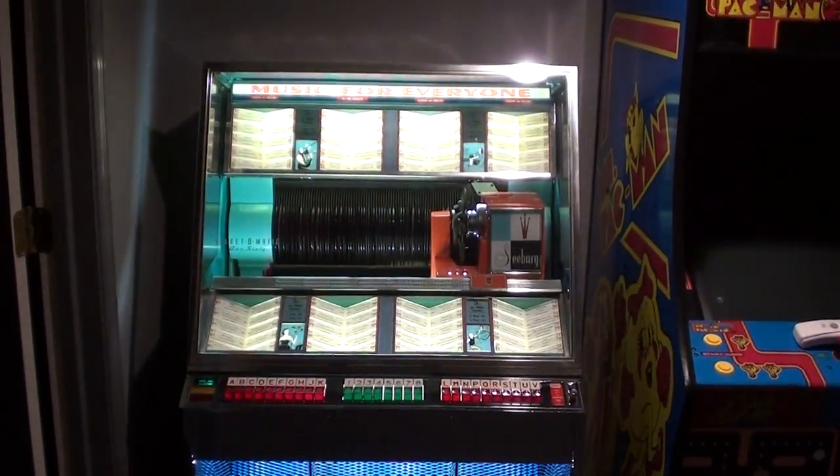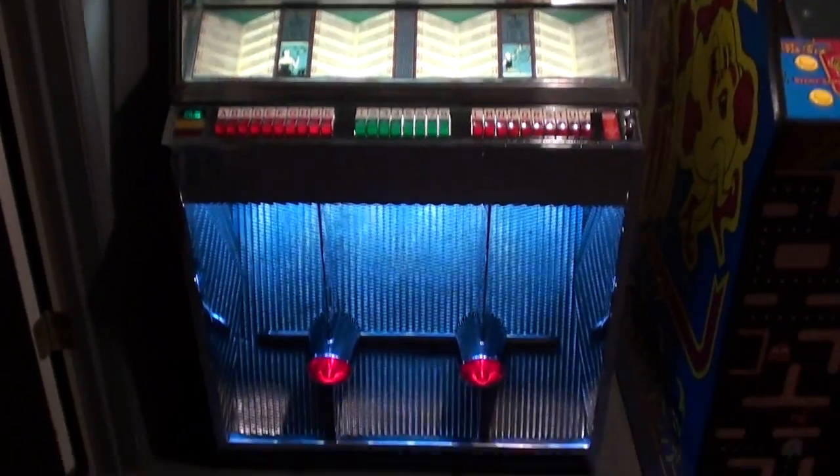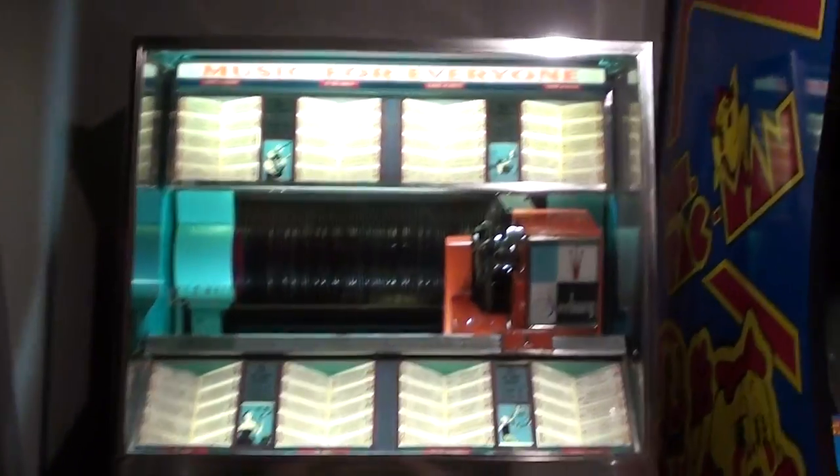Here's a quick video of my latest project. I've been working on a 1958 Seeburg Jukebox — really cool looking machine.